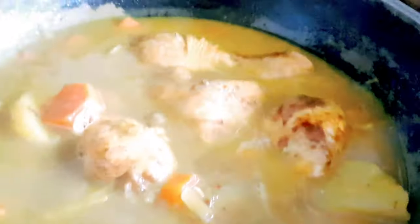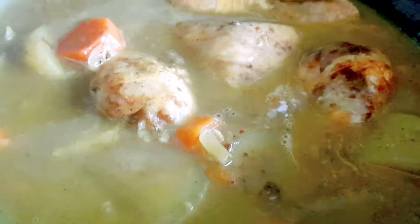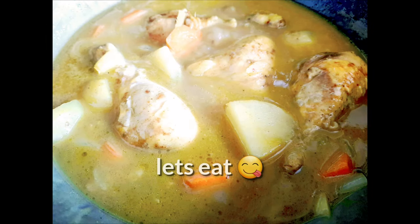So guys, this is my curry from Katz. This is their dinner later. And I'll make the rice na. And that's it. See you, thank you.